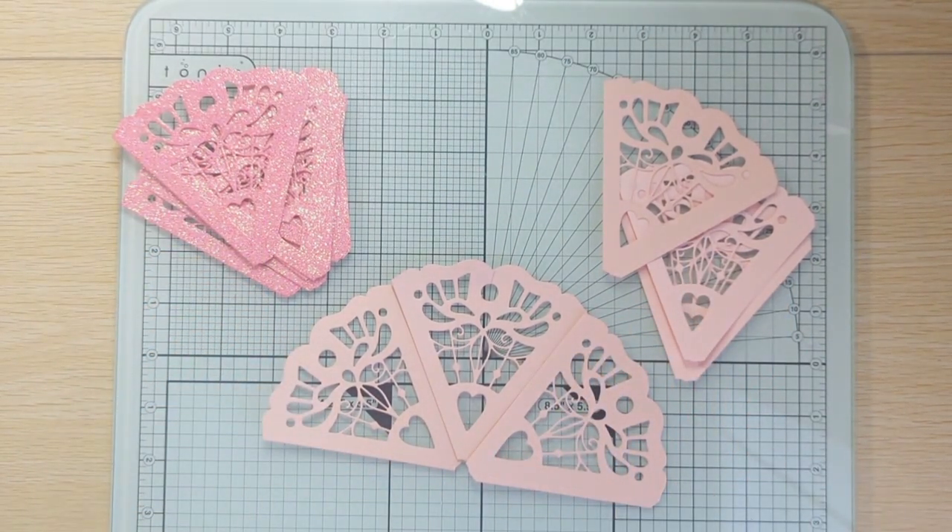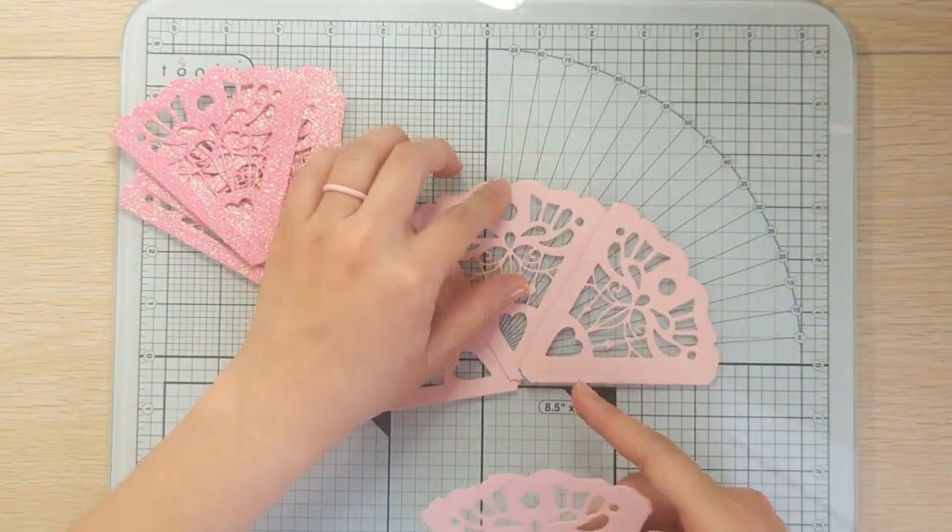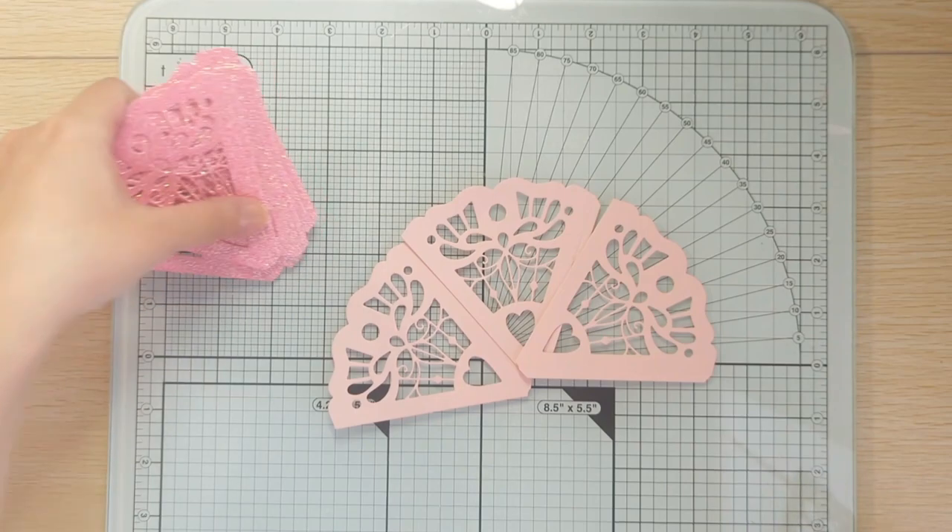I have just two sets right here because I already did the second set. I'm just going to do these two right here and then I'll show you the finished set.